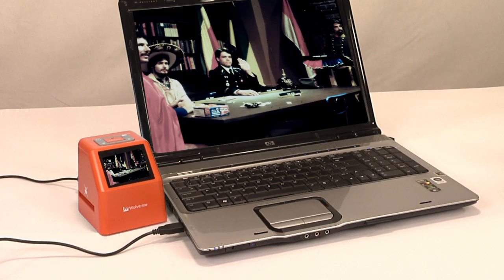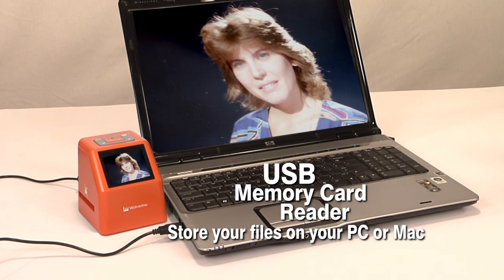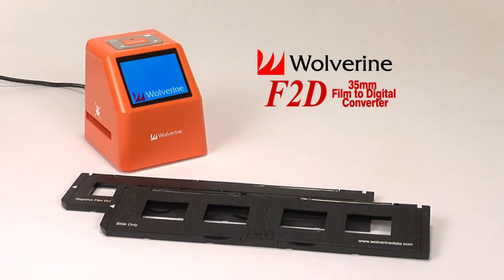Not only does the Wolverine F2D convert your slides and negatives, but it also can be used as a USB memory card reader to place them on your Mac or PC for permanent storage. It's never been so easy to convert and preserve your cherished memories, as it is with the F2D by Wolverine Data.